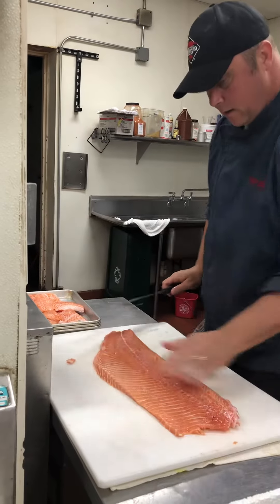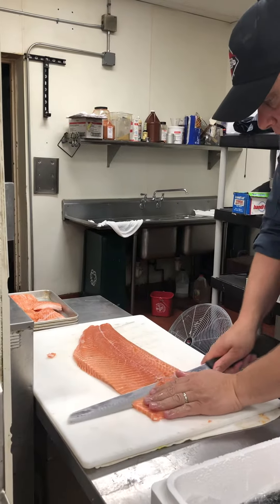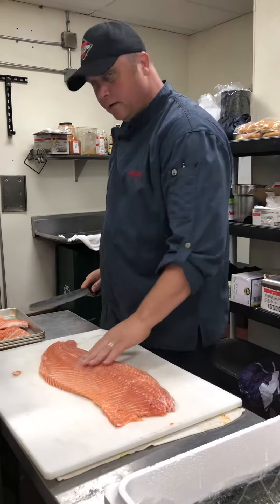See how the grain's going this way? We're going to cut against the grain. We're going to cut eight ounce slabs of salmon. Come on in and enjoy it — this is the freshest it gets. Thank you.